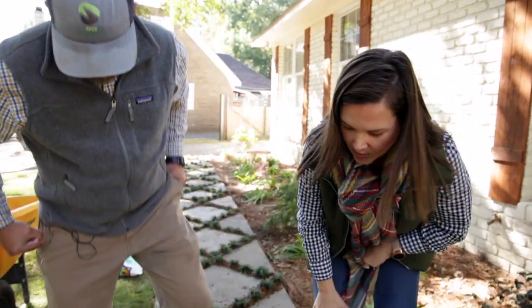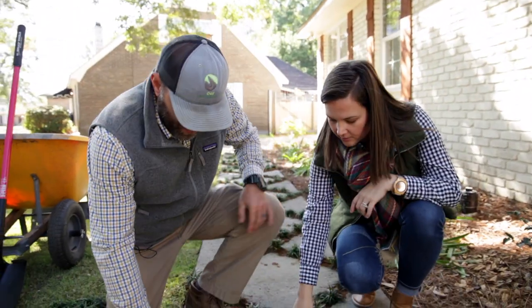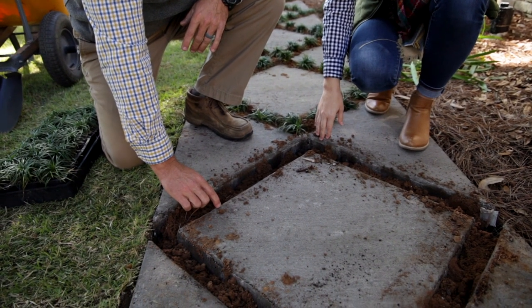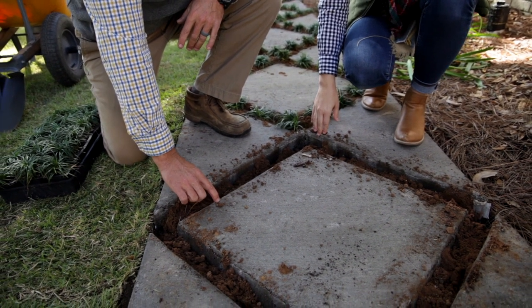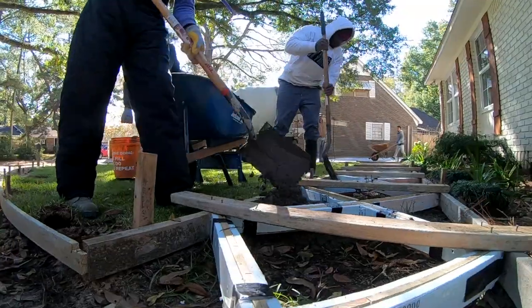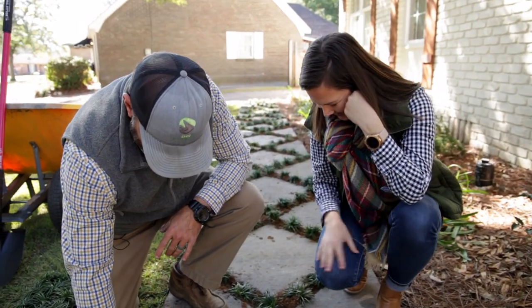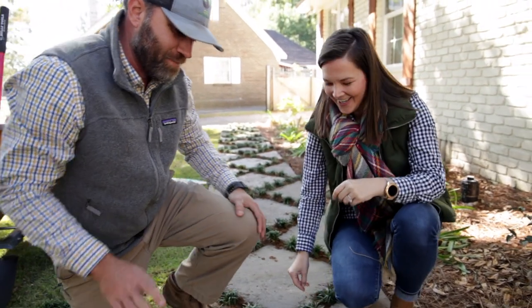Let's squat down here. So how big are these gaps here? These right here were actually a two by four and I put about another half inch on each side of foam board. Do that calculation for us, Jeremy — what's that? About three and a half inches? Yes, three inches. I was getting way too detailed.